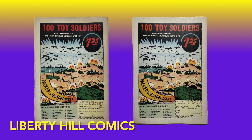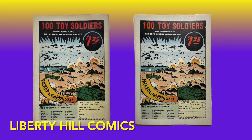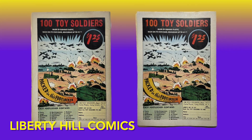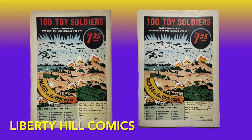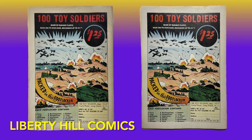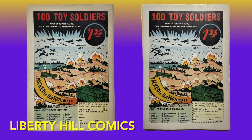The back cover suffered a little bit of ink loss, but not nearly to the extent the front cover did. Here, the tanning is more obvious on the white gutter that goes all around the art, so the cleaning, deacidification, and removal of the tanning improve the overall appearance of the back cover, even with the detraction of some ink loss.